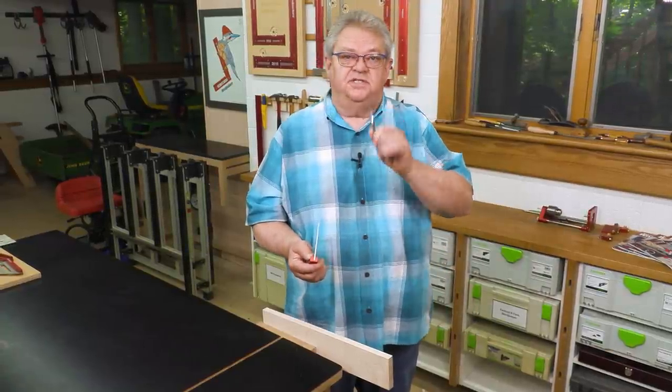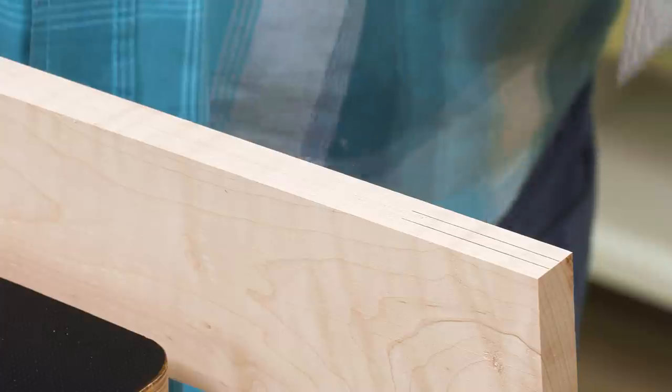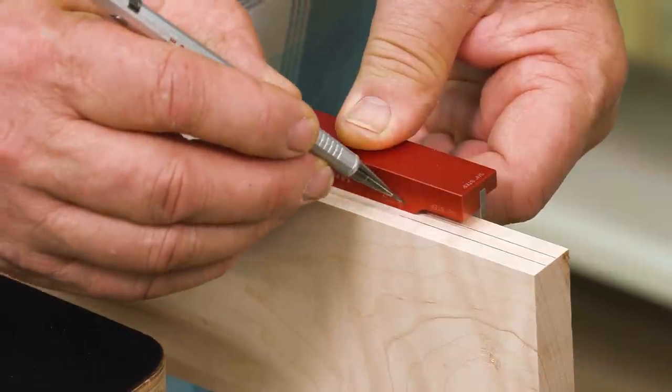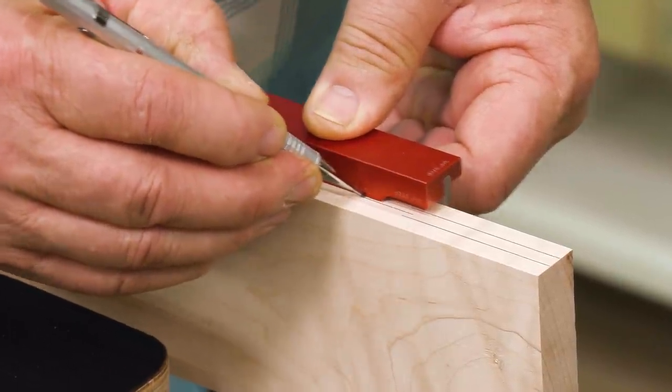The other side gives us a perfect center mark on our three-quarter inch stock. We'll bring the three-eighths shoulder onto the stock and that locates the pencil right on the center line.